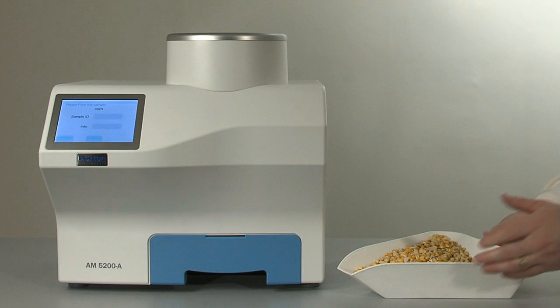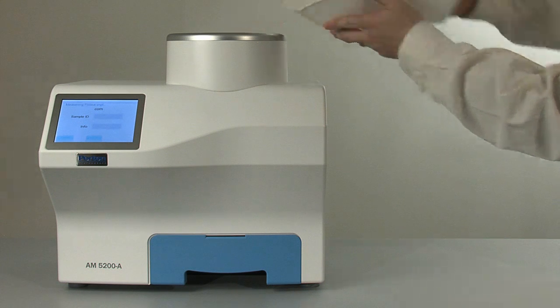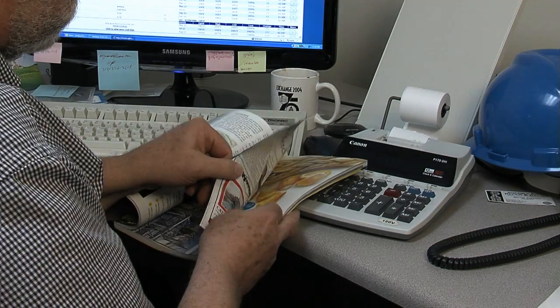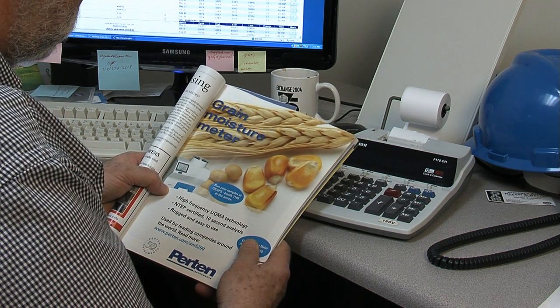With its quality, simplicity, ruggedness, and superior support, you will also want a Purtin AM5200A for every one of your grain transactions. But it's reasonable to ask, why buy a Purtin? And we have some very good reasons why you should buy a Purtin.